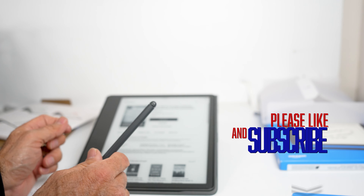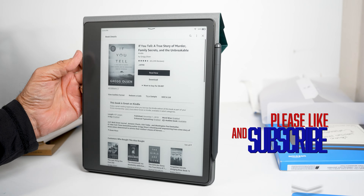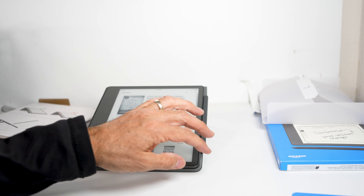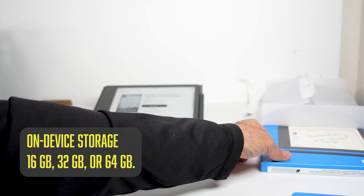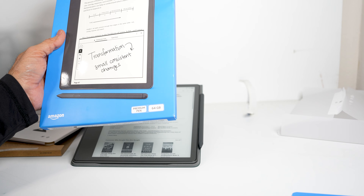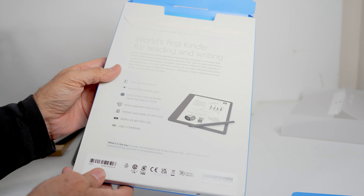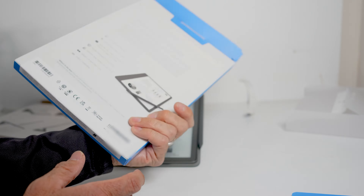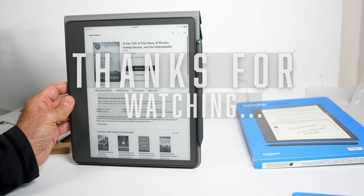It's very snappy. The Kindle Scribe comes in 16 gigabyte, 32 gigabyte, and 64 gigabyte versions — this is the 64 gigabyte with the premium pen edition. If you're interested in picking one up, hopefully this gives you an overview. Leave any comments below and I'll get back to you as soon as I can. Thanks for watching!